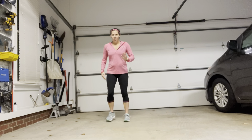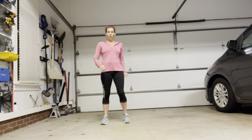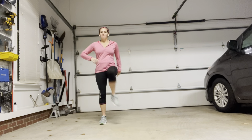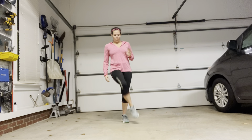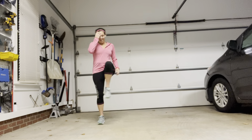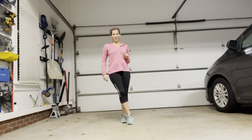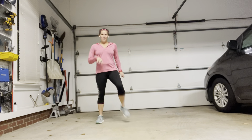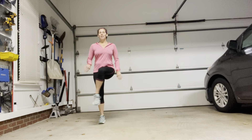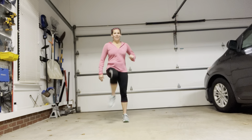Now this move — take one leg. This is the base move: up and over, up and over. This is one of my all-time favorite warm-up moves. I feel like it really gets your whole entire hip flexor region. It takes a little coordination, especially once you get to the next level — don't let that scare you. Keep your chest up as you do it, don't hunch over.